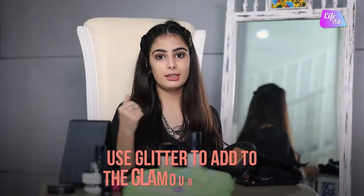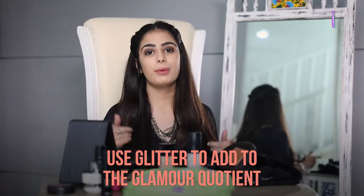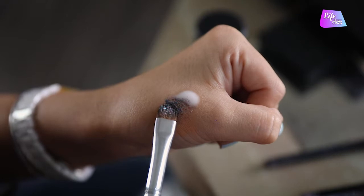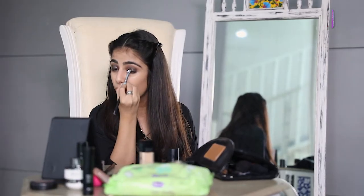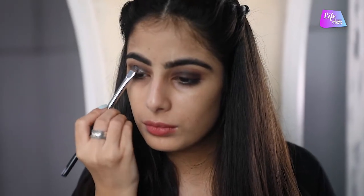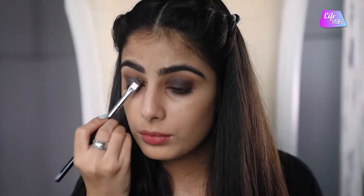Next step is to add highlight glitter. I am going to put glitter on my eyes with the help of a primer. I will put a little bit of primer on my hand, take a little bit of glitter on the brush, and mix it with the primer. Then dab it all over my eyes. Make sure you don't take too much of the product. That's how your eyes will look after putting the glitter on.